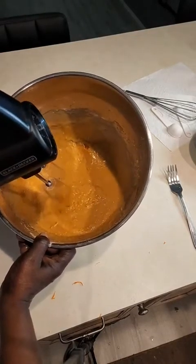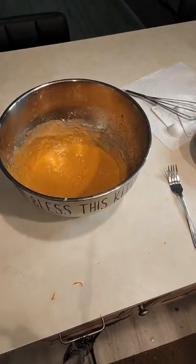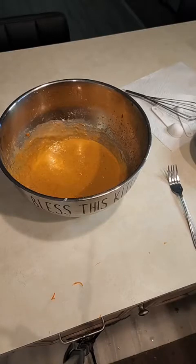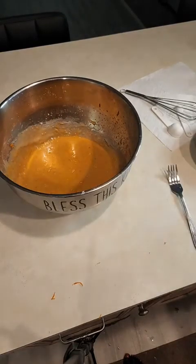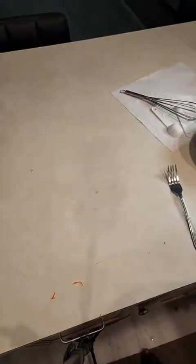Let me just mix it a bit with the hand mixer. Okay, now this is ready to pour into the baking pan, but first I'm going to show you how I grease it — you have to grease it first.